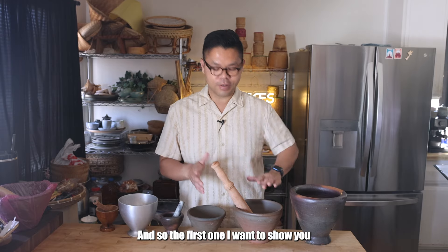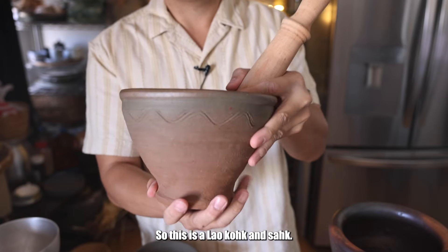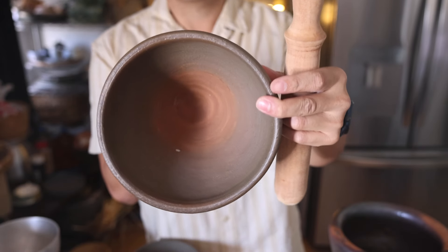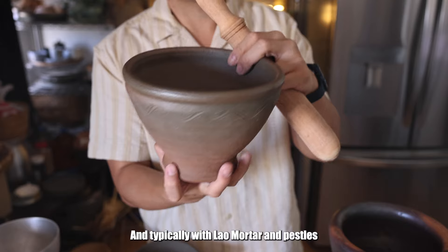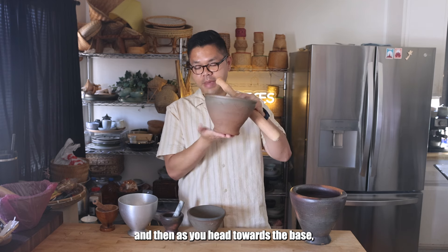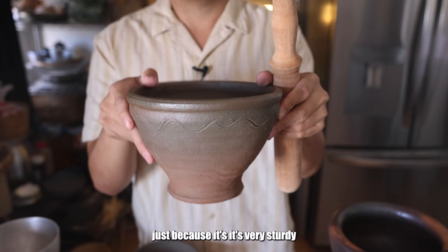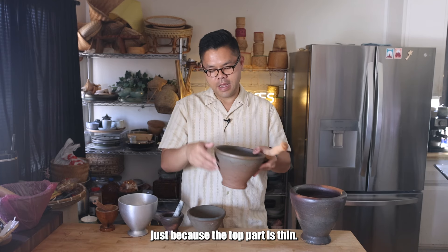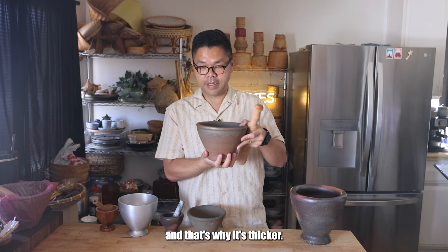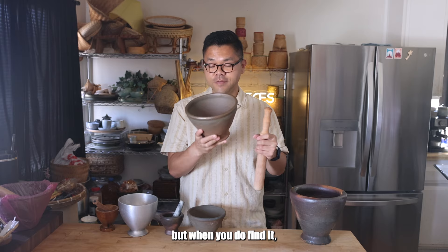The first one I want to show you is actually one of my favorites and I just got it from Laos. This is a Lao coke and sock — you can tell by the look and the design of it. This is made in Mianzhen. Typically with Lao mortar and pestles, you'll see that it has a very thin top area and then as you head towards the base, it gets thicker. I love these because they're very sturdy and also not too heavy since the top part is thin. Most of the time the food is going to be on the bottom. It's harder to find in the U.S., but when you do find it, make sure you grab it.